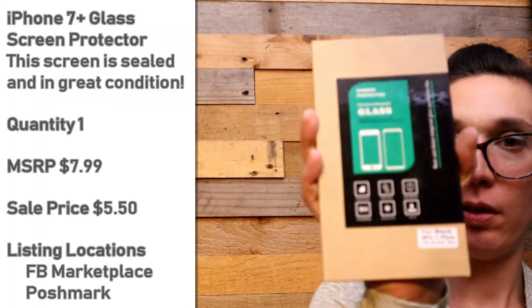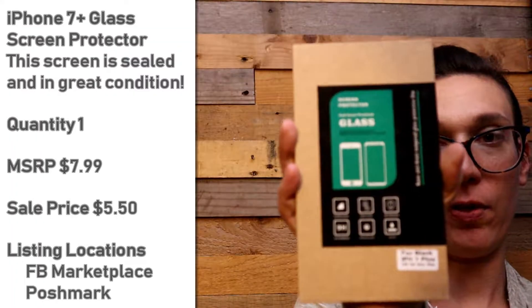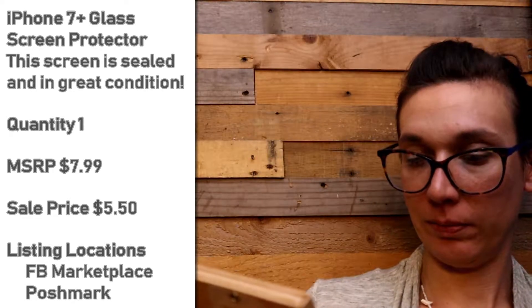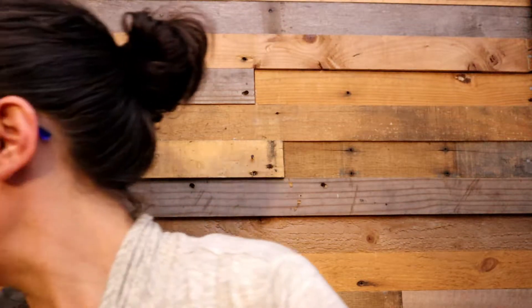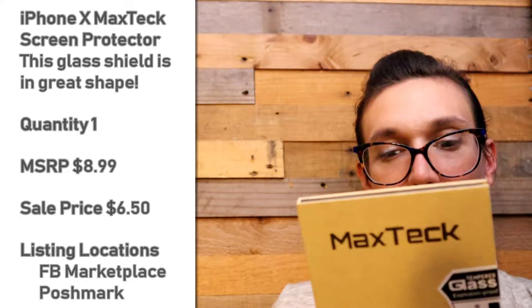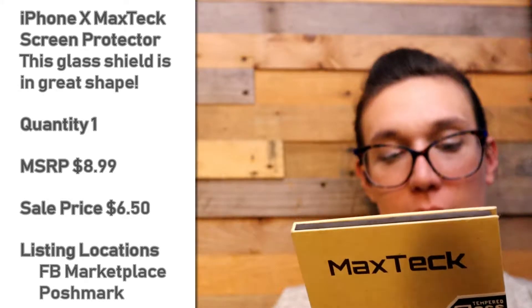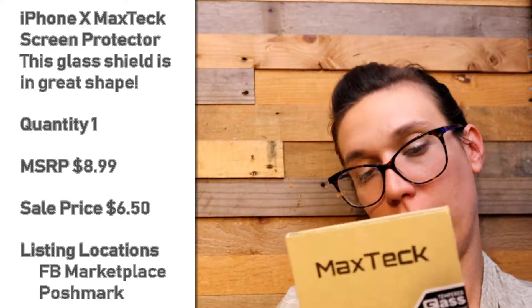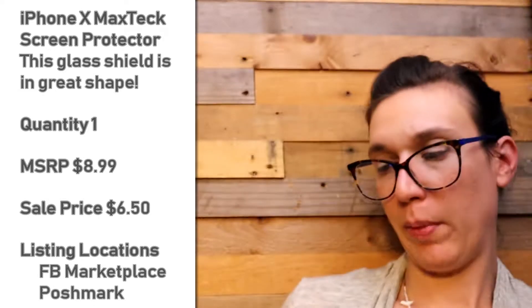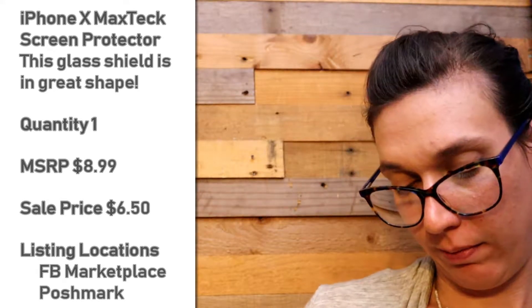Here is a screen protector in a sealed case for an iPhone 7 Plus. This is another screen protector — this is for an iPhone X and it says three pack. Max Tech tempered glass — this is explosion proof, three pack, explosion proof.